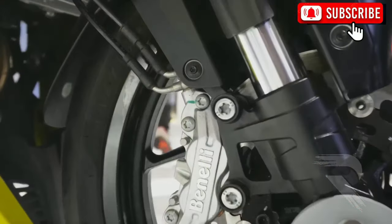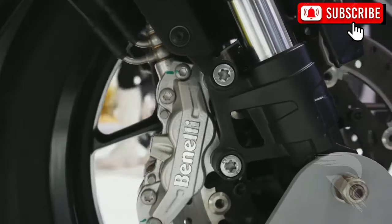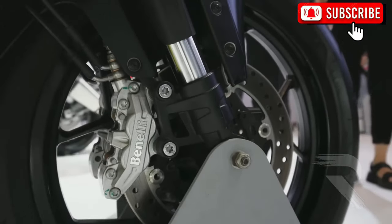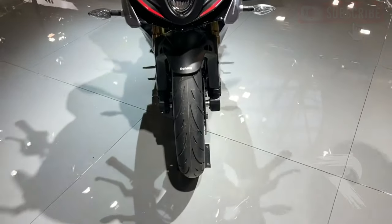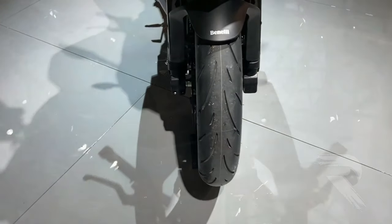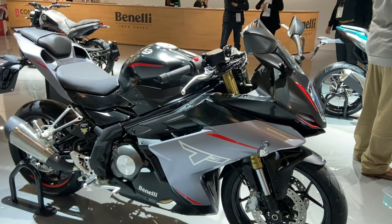When the braking is done, it's dual-disc with dual-disc. The front disc size is 60 mm, and the rear disc size is 40 mm. The front disc is 110 mm, and the rear disc is 250 mm.